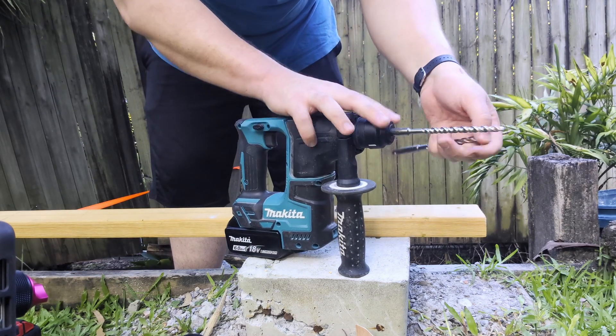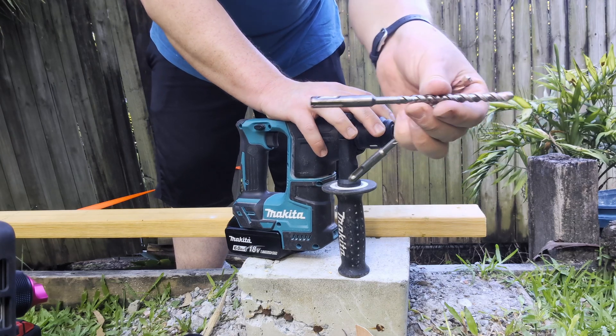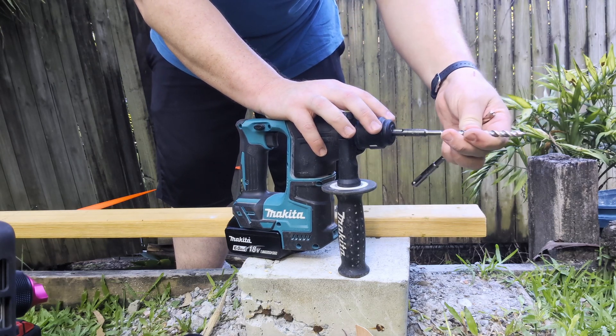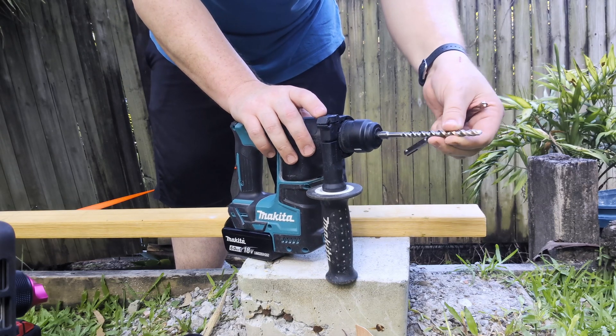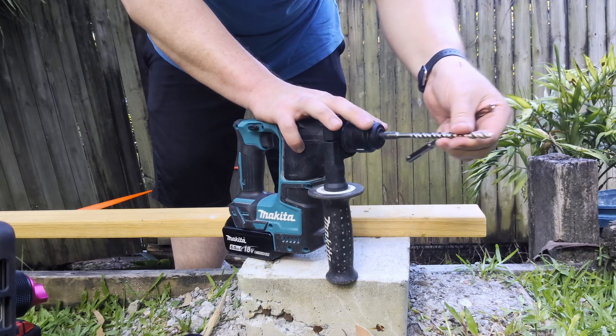If you're not familiar with SDS, that is what the chuck looks like. You don't tighten it, you just click it in, and then it can bounce back and forth as the hammer inside the tool hits the drill bit.